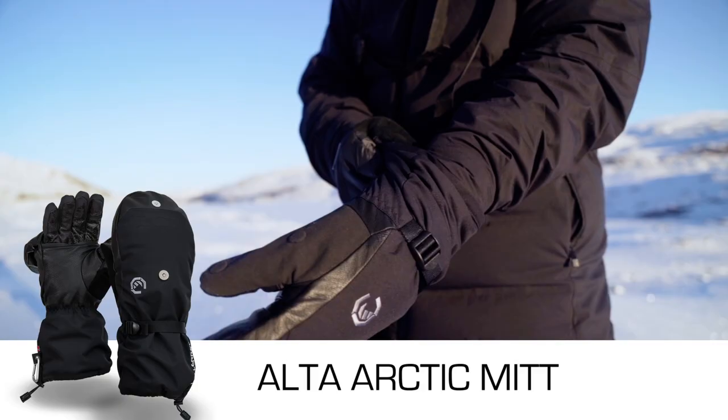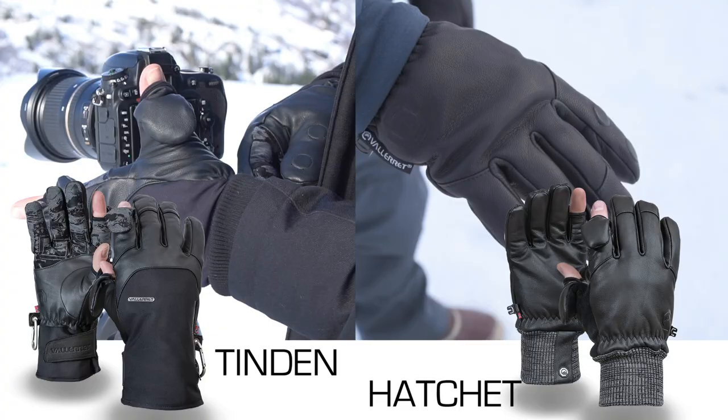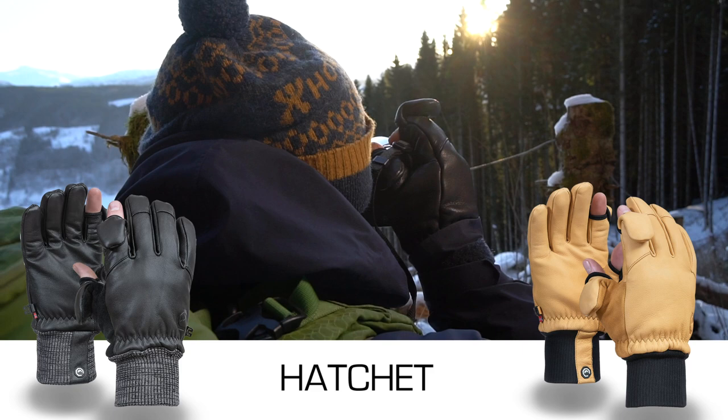The Ulta Overmit, suited for the arctic winter, is designed to go over your photography glove. Tendon and Hatchet are our deep winter five-finger glove options. The Tendon is designed for the mountain tops and the Hatchet is designed for off the beaten trail during the cold dark days of winter.